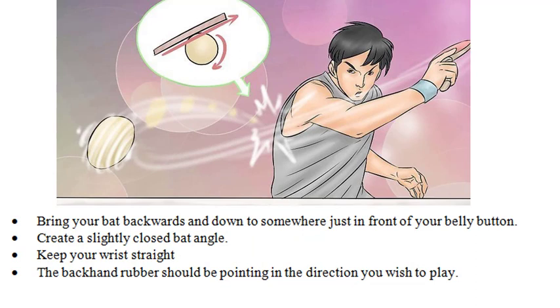Bring your bat backwards and down to somewhere just in front of your belly button. Create a slightly closed bat angle and keep your wrist straight. The backhand rubber should be pointing in the direction you wish to play.